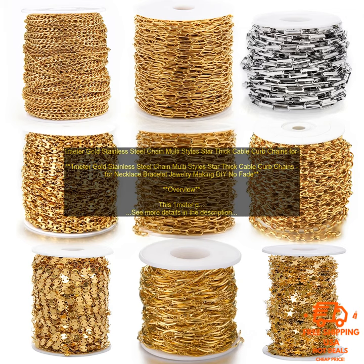1m Gold Stainless Steel Chain — Multi-Style Star Thick Cable Curb Chains for Necklace, Bracelet, and Jewelry Making DIY. Overview: This 1m Gold Stainless Steel Chain is a great choice for jewelry making or DIY projects. It comes in a variety of styles, including star-thick cable and curb chains.